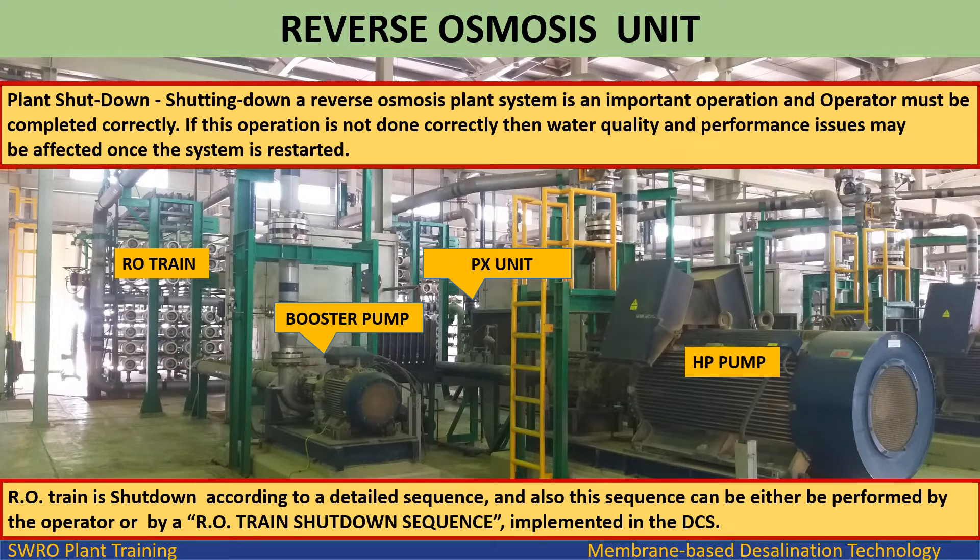Plant shutdown. Shutting down a reverse osmosis plant system is an important operation that the operator must complete correctly. If this operation is not done correctly, then water quality and performance issues may be affected once the system is restarted. The RO train is shut down according to a detailed sequence, which can be performed by the operator or by a RO train shutdown sequence implemented in the DCS.